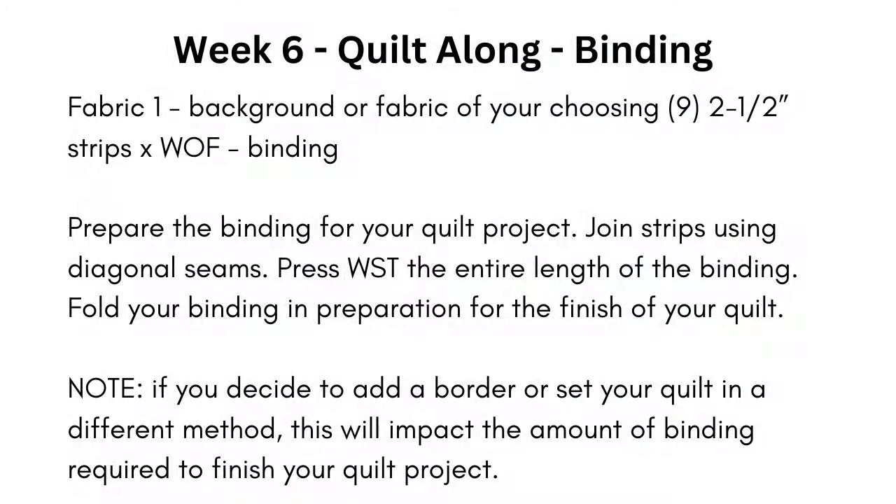For week six, we are going to be cutting our binding — that's what I said, the binding. We're going to be cutting our two and a half inch strips with the fabric, nine of them. You can cut them this week if you want as per the instructions. Then we will sew those strips together in one long strip and then set them aside until the end of the quilt.